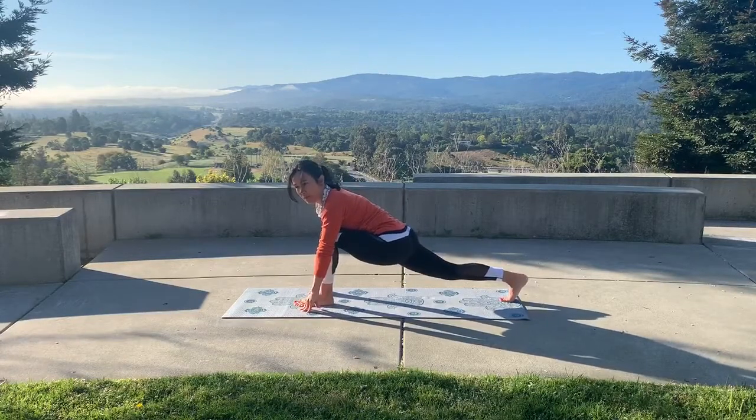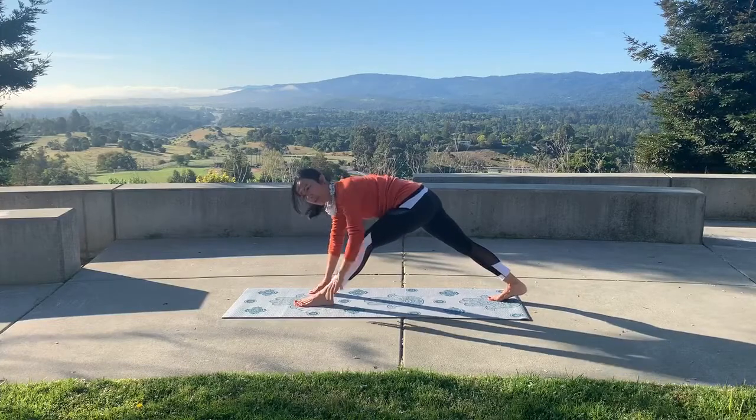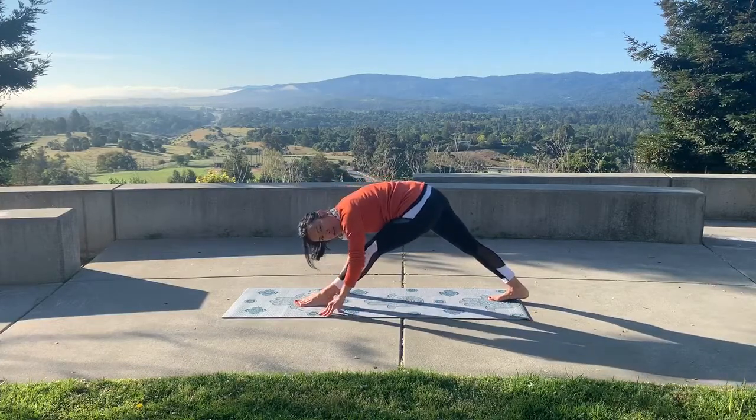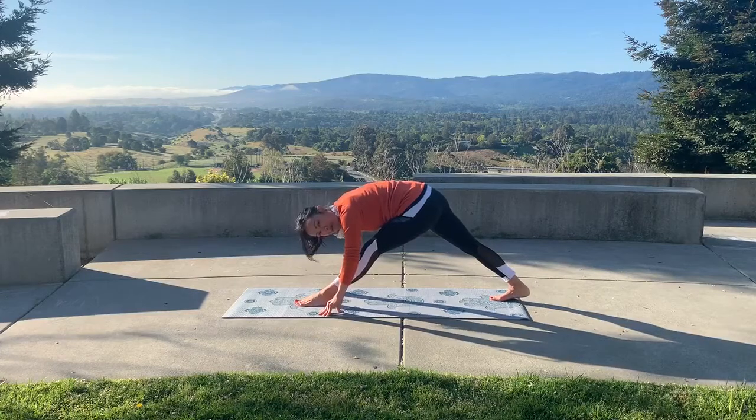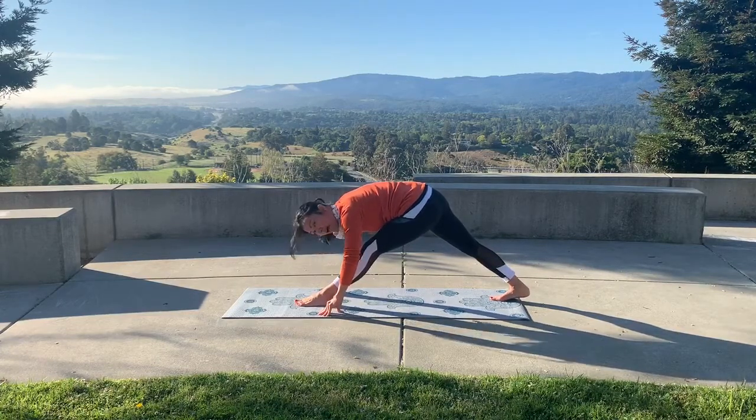Here's your equestrian pose. Shift your weight to your back heel, extend the front knee, and aim your nose down toward your knee as close as possible, exhaling and relaxing into that stretch.